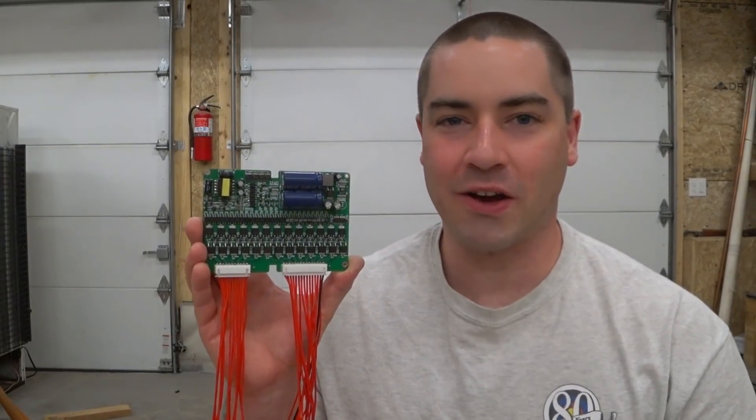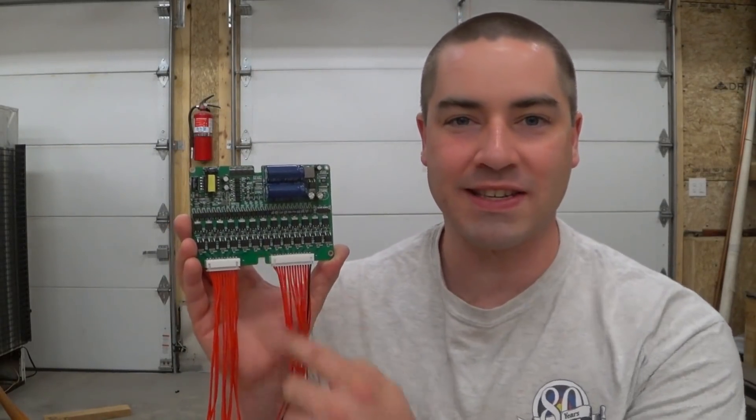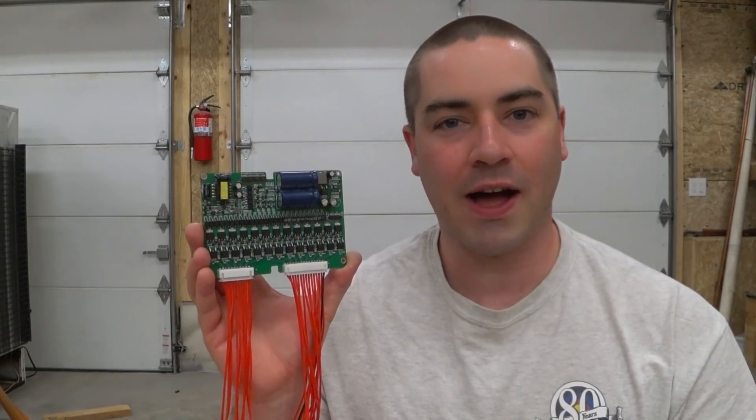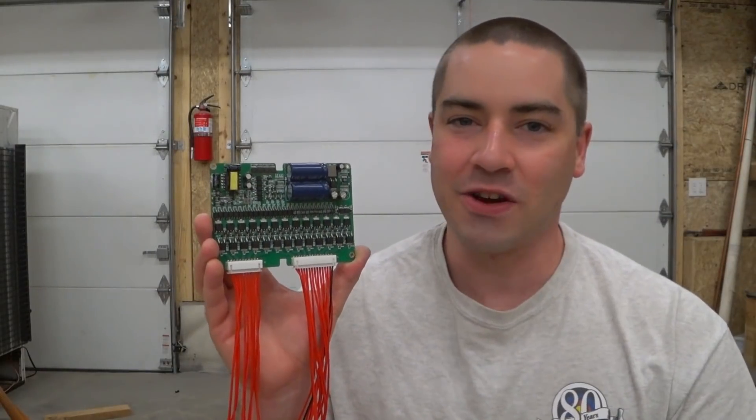Hi everybody, this is going to be a quick update video about this cell balancer, how it's been working, and I'm going to answer several of the common questions I've been receiving about this.